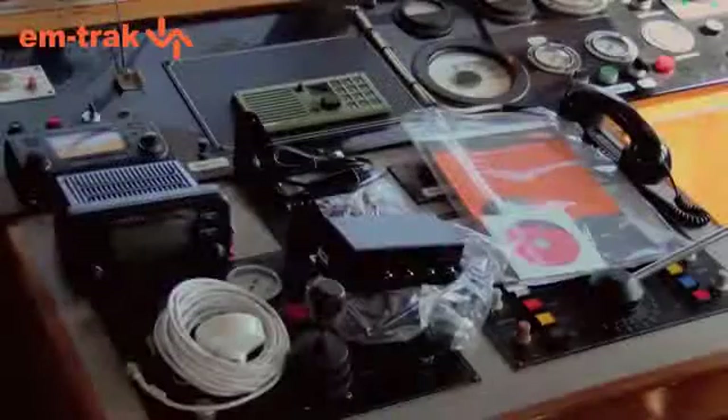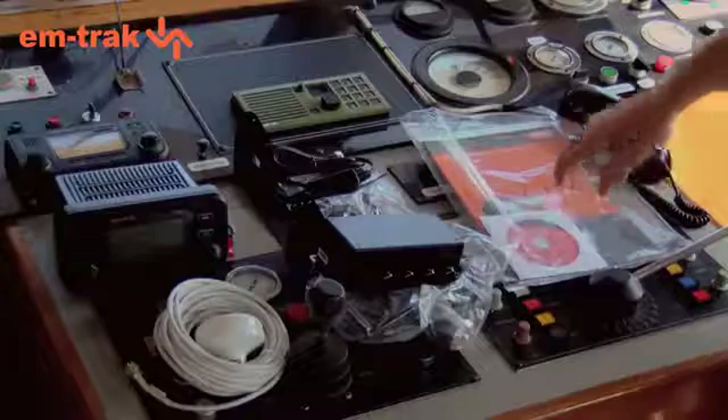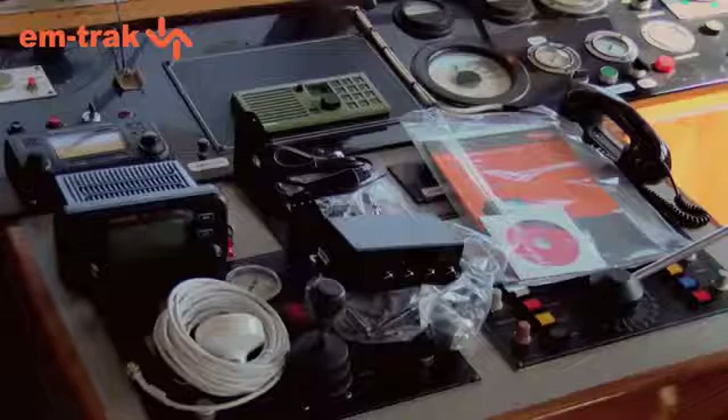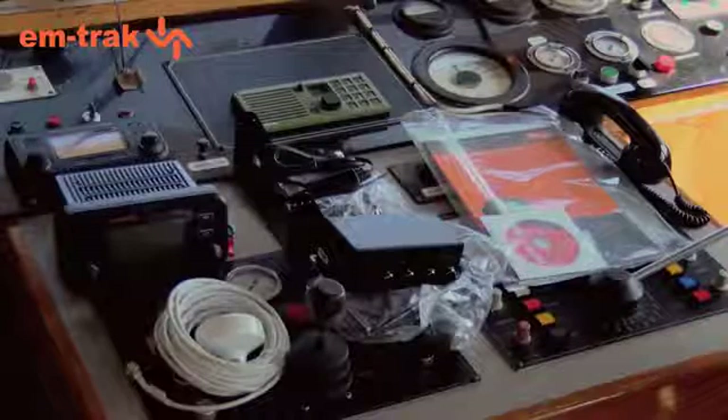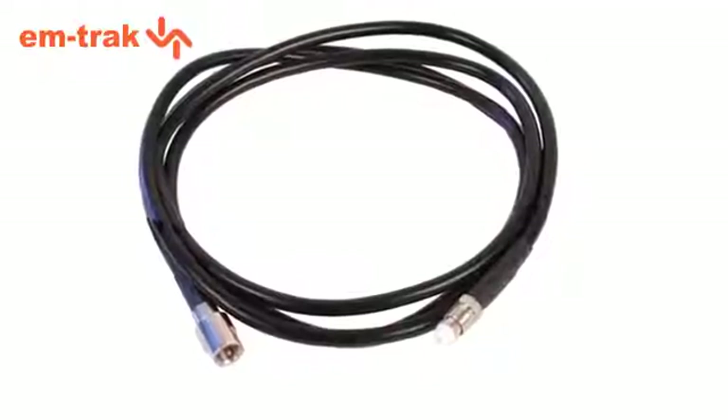In the box is nearly everything you need: the transceiver, which is tough and small, brackets and fixings, an instruction manual which also includes a quick start guide, GPS antenna with cable, and a junction box in case you want to connect your Class A to lots of other systems. In addition, you'll need a good quality VHF antenna and some good quality RG58 or RG213 coax cable to ensure optimal performance.